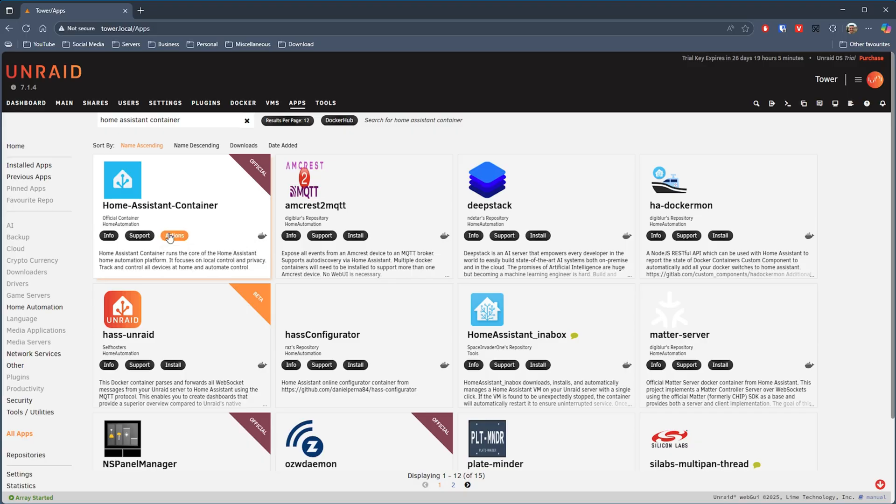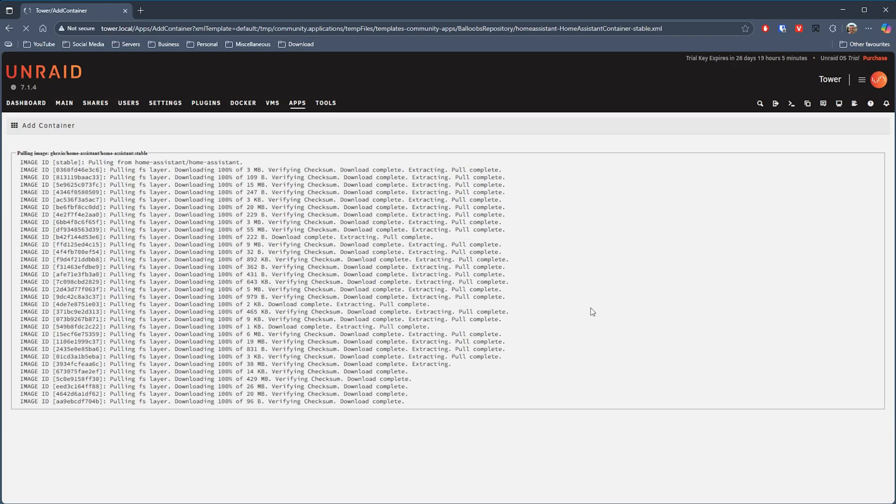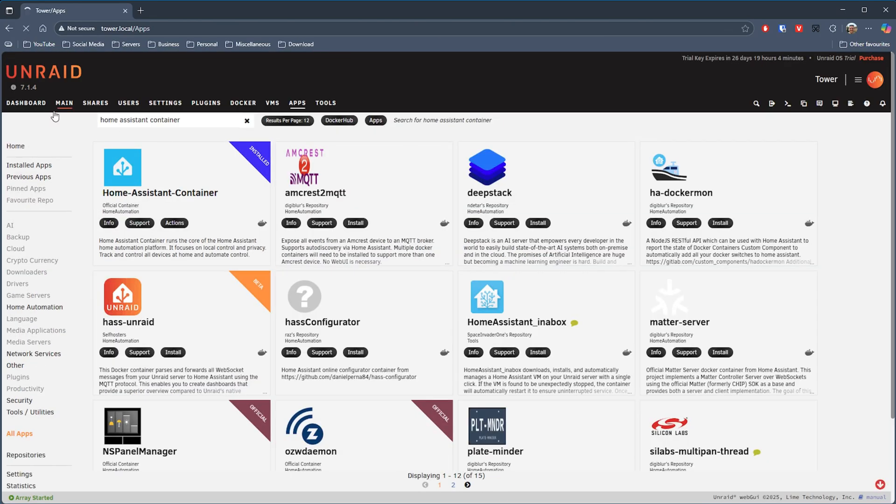One of the other things I tried on the N2 was setting up Home Assistant. Again this is just an app on Unraid and as you can see it's all up and running — it just took a couple of minutes to get to this point. It just goes to show that you could quite easily build this into part of your smart home setup, running Home Assistant, a media streamer — you name it. You can have this as quite a powerful unit doing more than just being a simple NAS device.